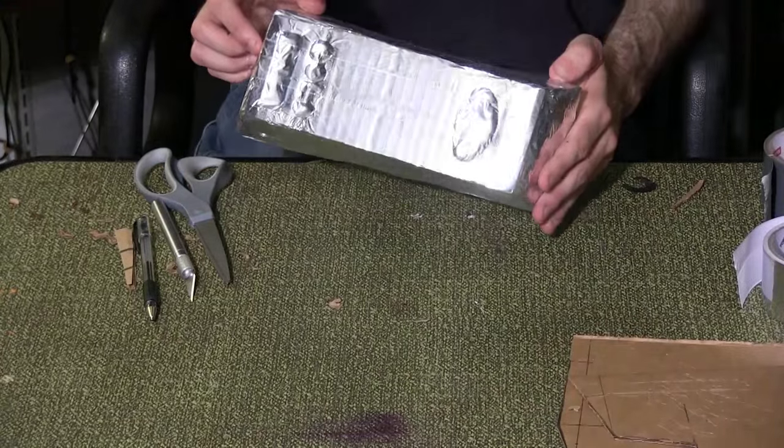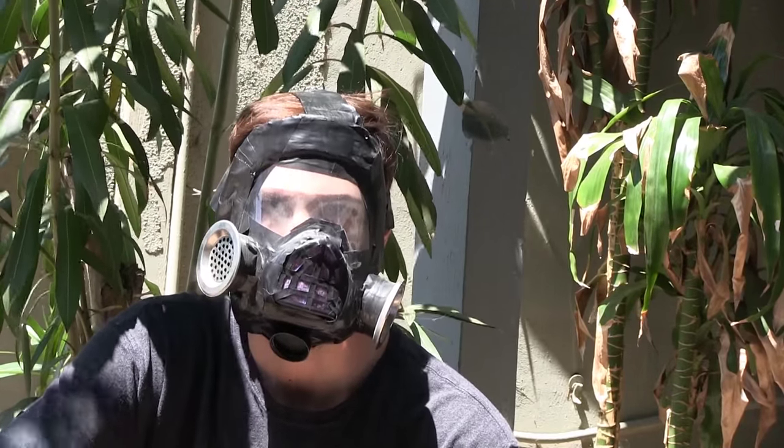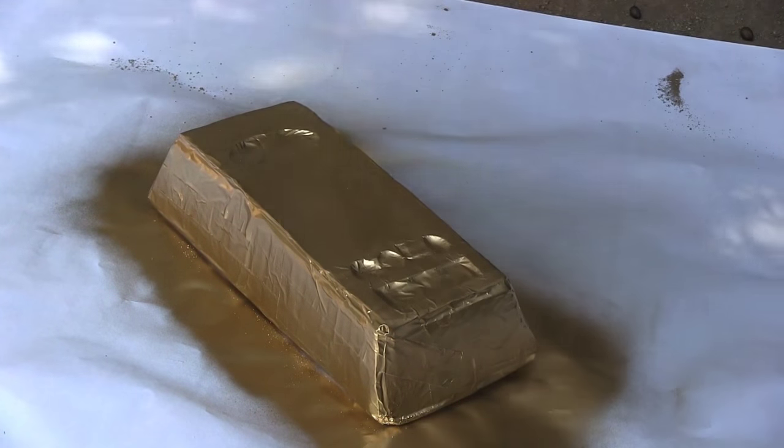And now it's time to move outside. Always be safe when handling spray paint — use goggles and masks at all times. Paint the entire bar gold, and there's your finished gold bar. Now we just need a safe place to keep it.